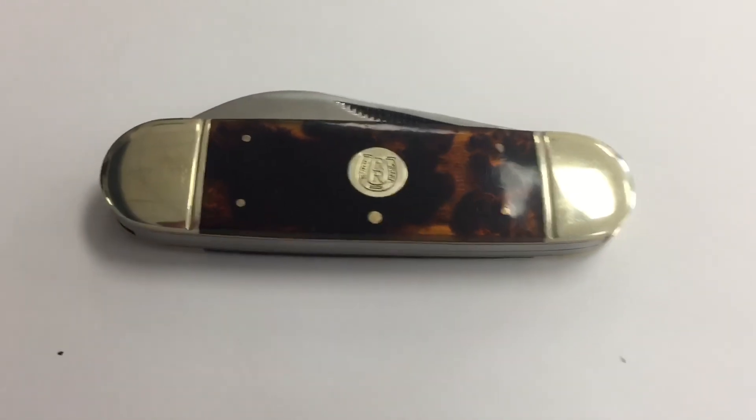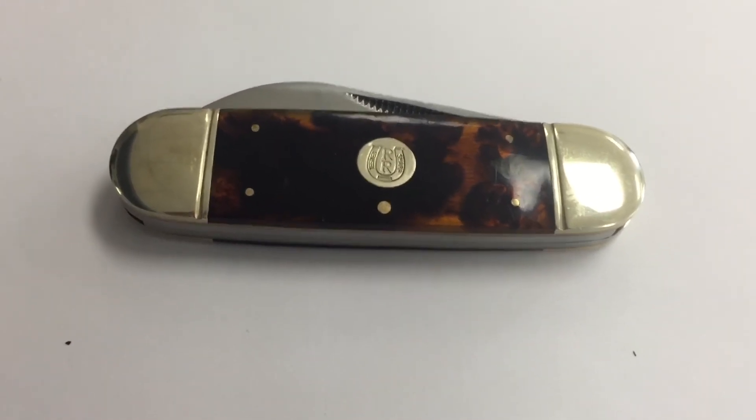Until then, this is Knife Detector saying stay sharp, my friends — God bless you and your family. I also wanted to add that I've put several knives for sale on my eBay site, so take a look and see if you find something you like. I have several knife lots along with several different knives, and a few knives also on my Etsy site. Click the link if you want to check out some cool knives — as always, God bless and take care.